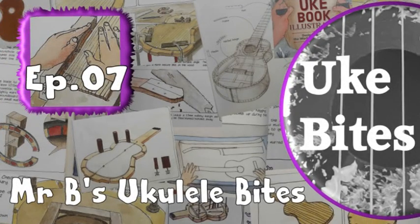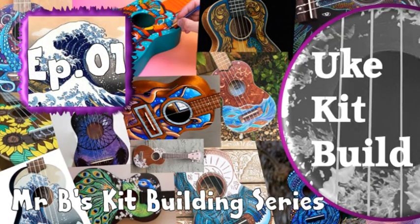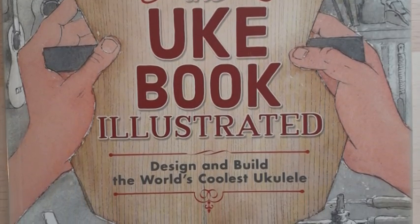Hello and welcome to my new Wednesday Ukulele Bites, a weekly snapshot into the world of ukulele construction. Most of us have no idea what the inside of a ukulele looks like or how they are put together, so following my ukulele kit building series, this mini-series will each week look at parts of the ukulele construction process, using the guide The Uke Book Illustrator, details of which can be found in the video description.